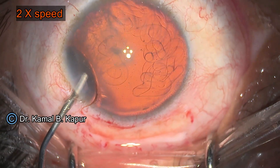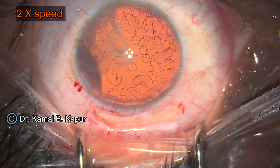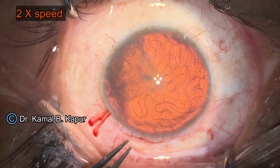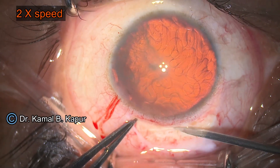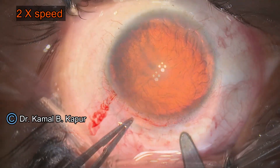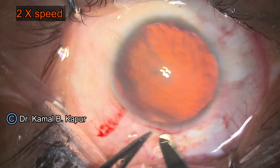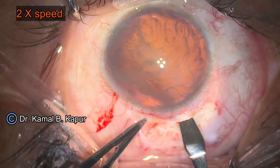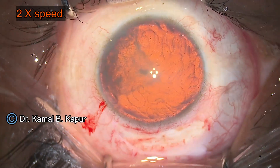The reason being, unlike a foldable lens, these are PMMA lenses and they cannot be folded. Any amount of pressure on the haptic can end up breaking it, because these haptics are also made of PMMA and are very brittle. We create a scleral tunnel with an intrascleral tunnel length of approximately 1 to 1.25 millimeters.